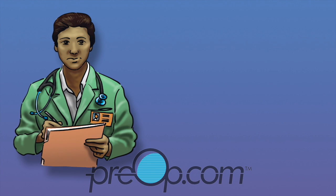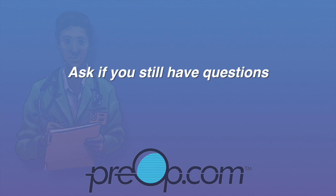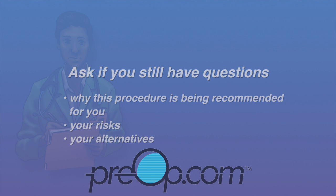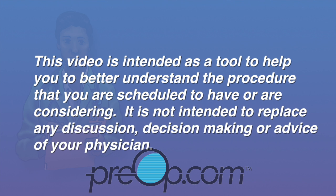Before you have this procedure, it is your job to speak up and ask if you still have questions about why it is recommended for you, the risks and alternatives, and also understand the risk of not having the procedure. This video is intended as a tool to help you better understand the procedure that you are scheduled to have or are considering. It is not intended to replace any discussion, decision making, or advice of your physician.